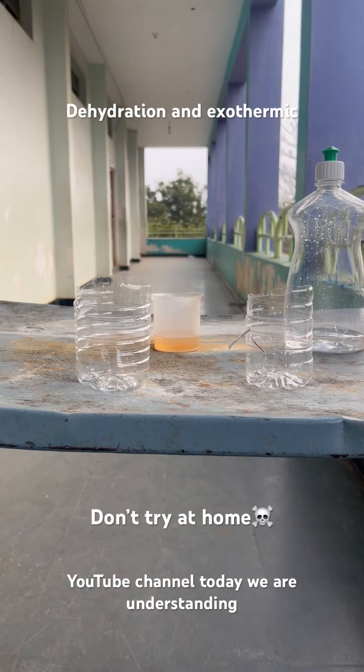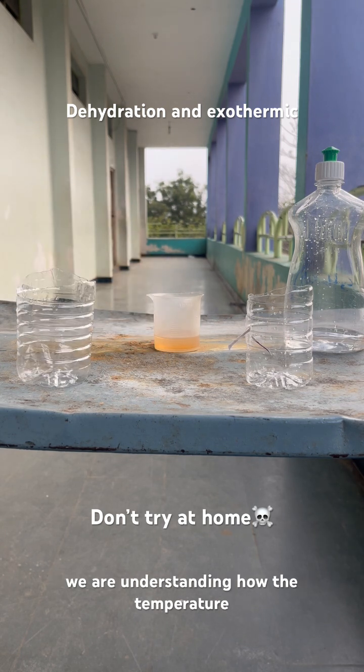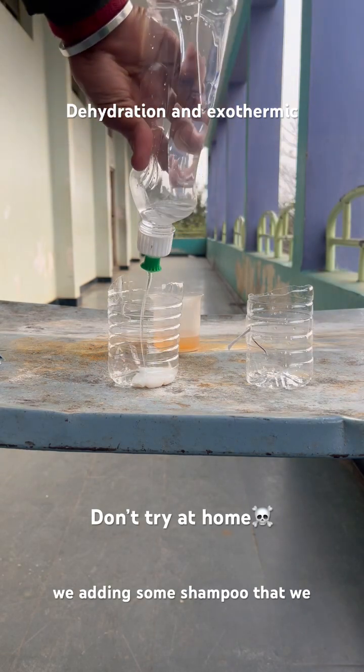Hello students, welcome back to my YouTube channel. Today we are understanding the dehydration reaction, and very importantly we are understanding how the temperature rises in this reaction. We are adding some shampoo, and we have added glycerin.